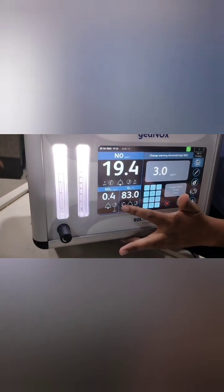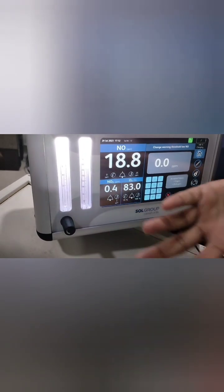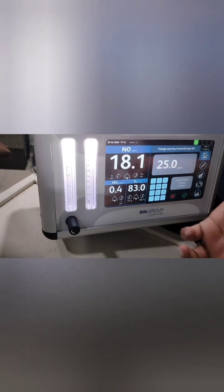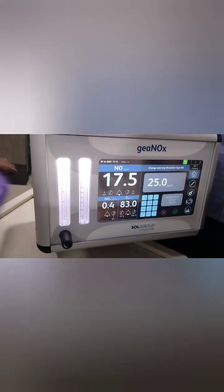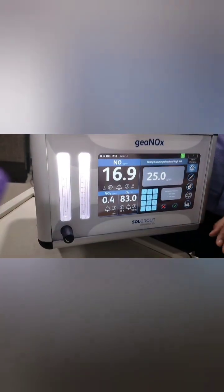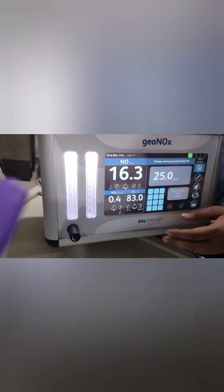You can also set the iNO alarm limits here — set the lower alarm limit to 5 and the upper limit to 25, similar to pulse oximetry alarm limits. This prevents alarm fatigue. If you set the limits too narrow — for example, 21 — it will give frequent alarms; if set too low, like 1 or 2, it will also trigger unnecessary alarms.